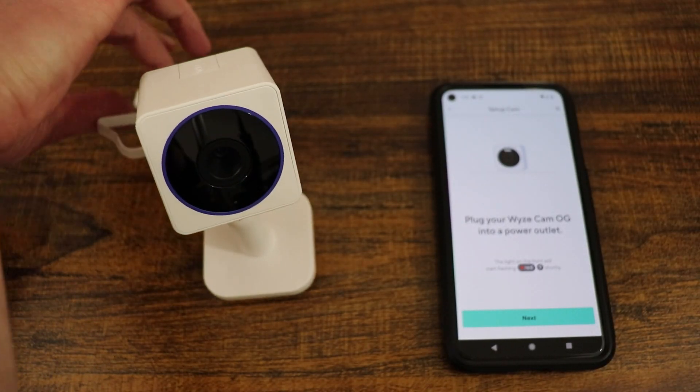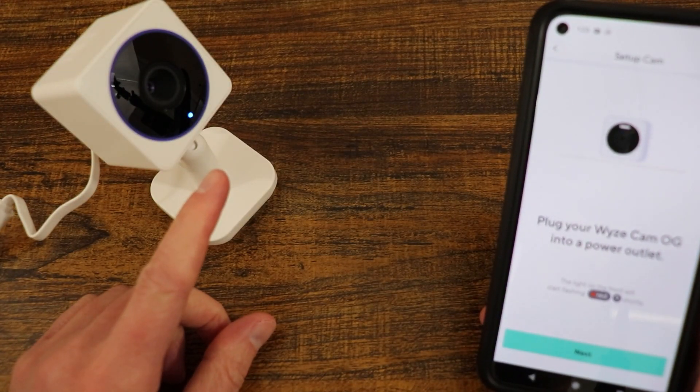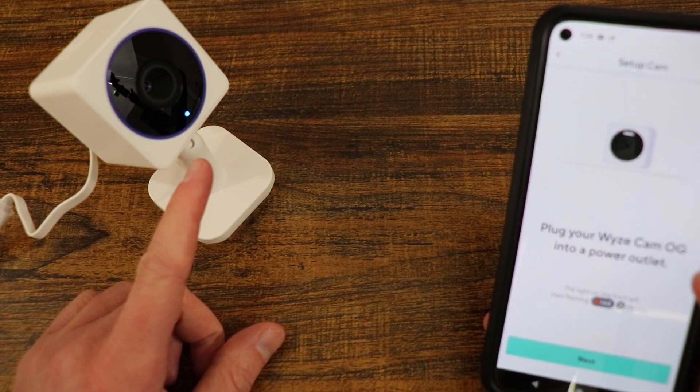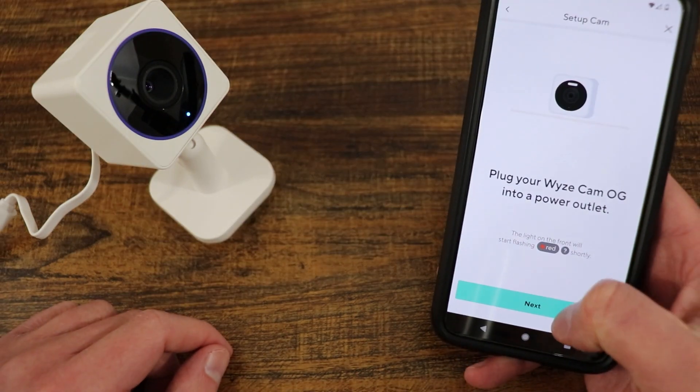If you have not done so already, you will need to plug in your device and wait for it to start blinking red. Right now it's doing blue and red. We're going to give that a second to see if it goes to just red — it does not look like it, so we're just going to hit next.